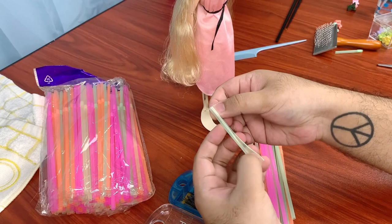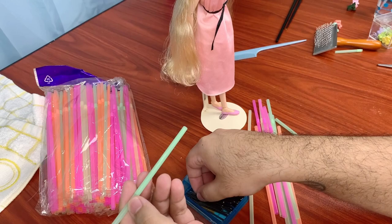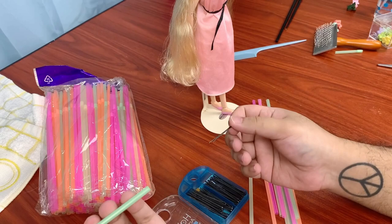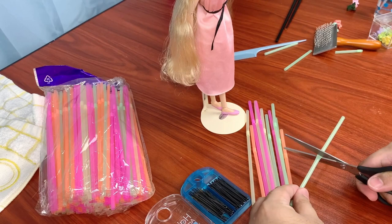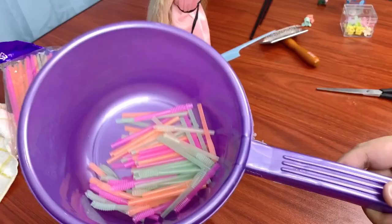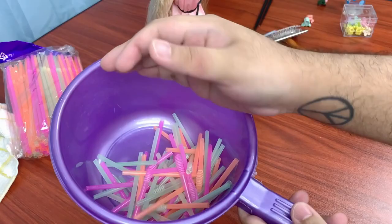Moving on to step three: curling. Get your hair pins and straws, but we also need to prep straw covers — straws cut in the middle to act as a cover for your hair. Hair pins will rust when they come in contact with water and can leave nasty rusted marks on your doll's hair, so the straw covers prevent direct contact between the hair and the pins. You don't need to do this if you're confident your pins won't rust, but mine are dollar store pins so I'm making a bunch of straw covers.